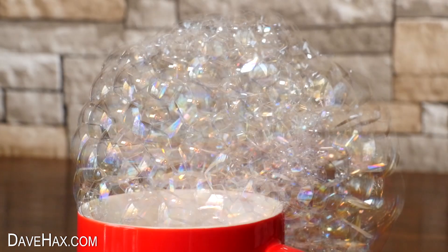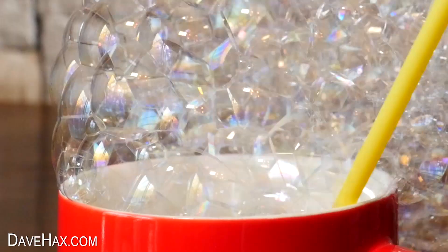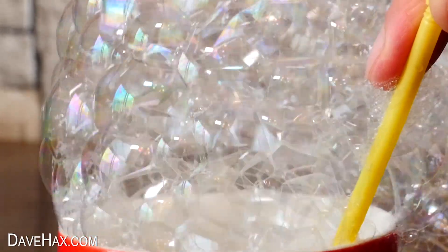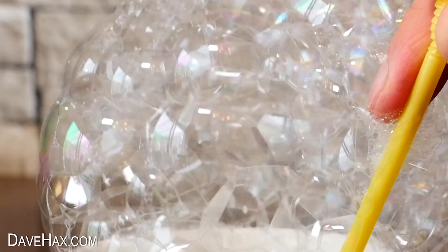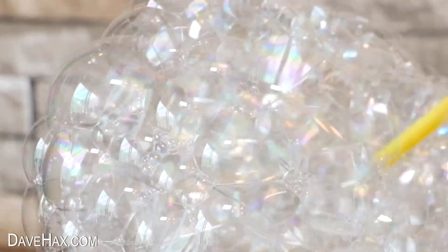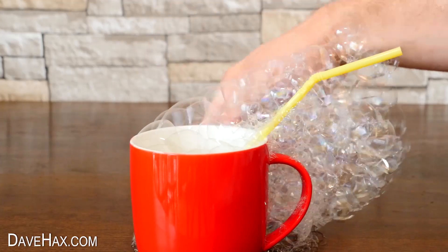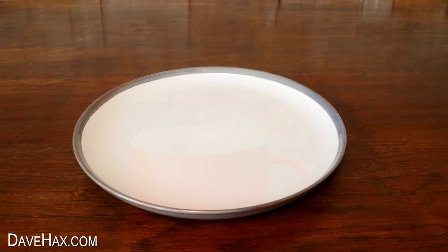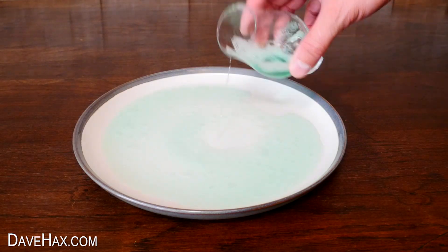It's amazing looking at the structure of the bubbles — how they all bond together, and despite them being so delicate, they form a sort of uprising structure. Next I'm pouring some bubble mixture onto a plate.